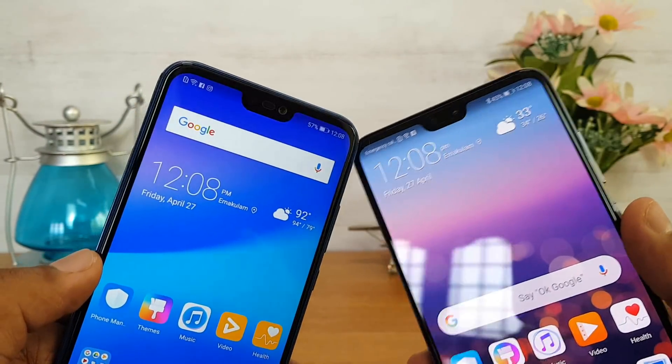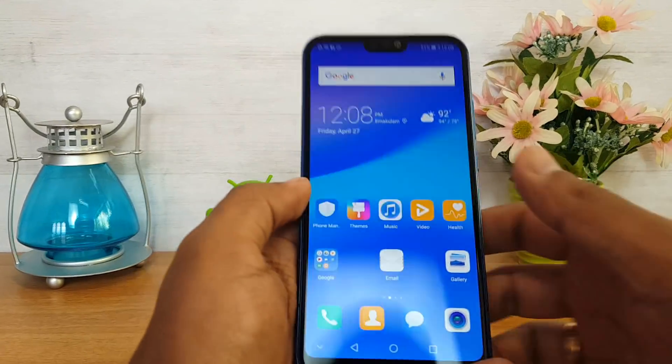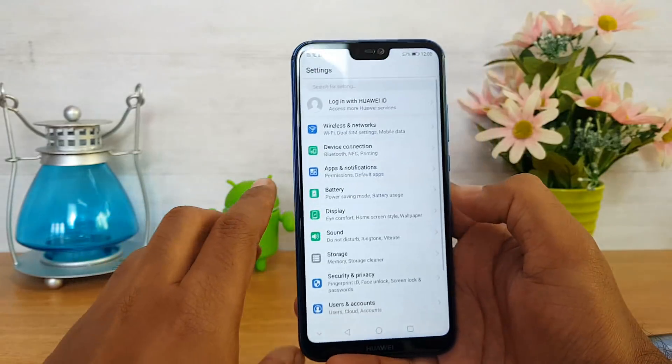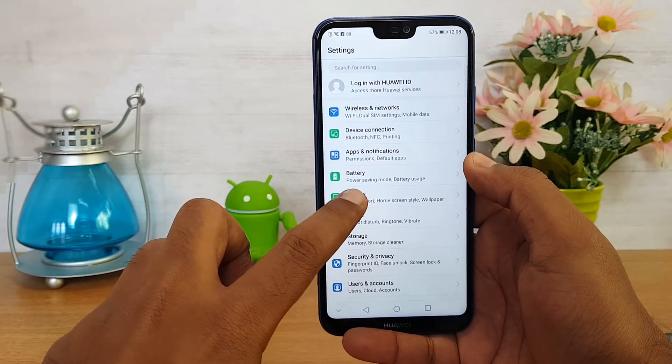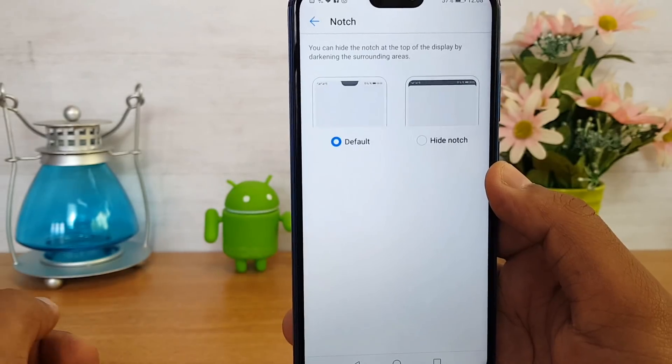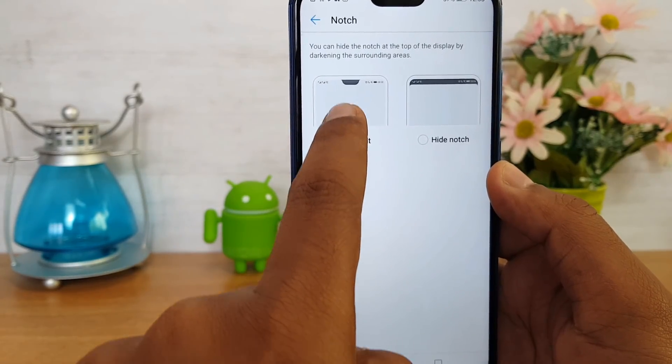We'll show you how to do this, taking the case of the Huawei P20 Lite. Open the Settings panel and go to Display. Under the display settings, you can see the option called Notch — select this option.